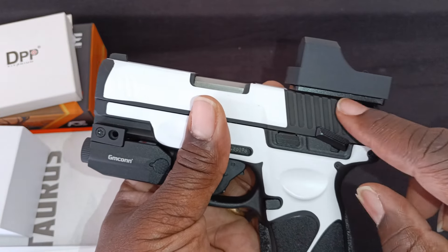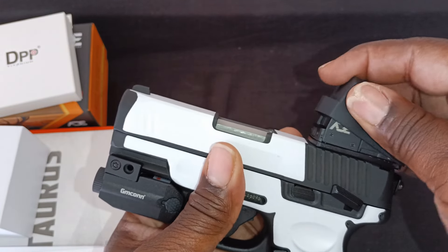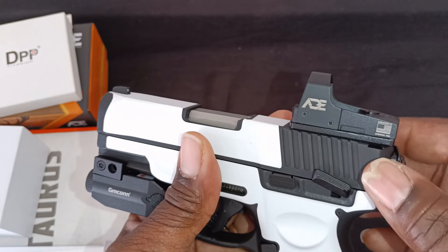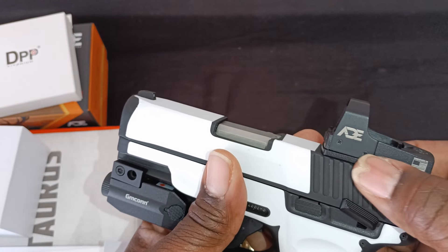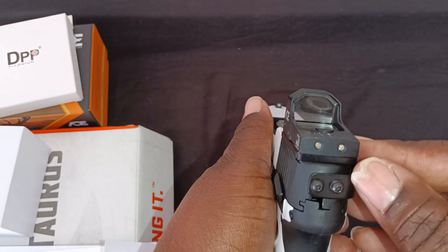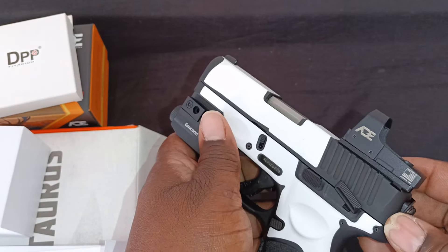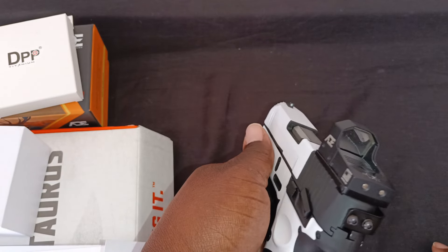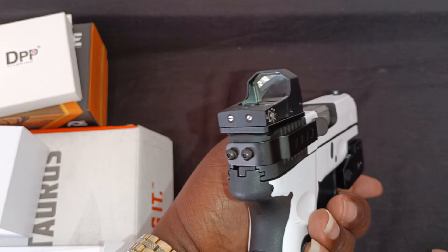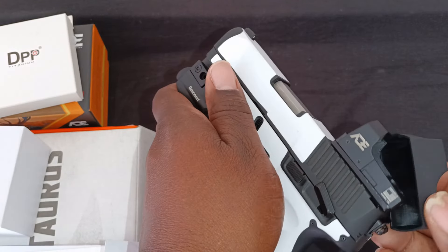Another thing about that mounting plate — I actually took my own rear sights out and mounted this other mount, which is compatible with this green dot. I did that on my own without a sight remover; I watched a few YouTube videos and figured out how to do it myself.